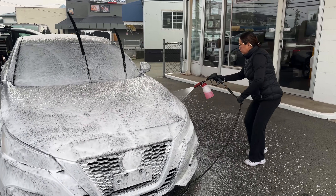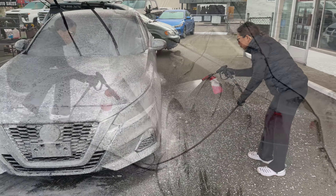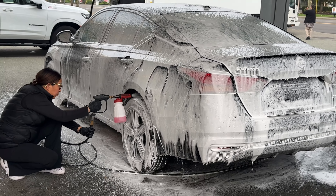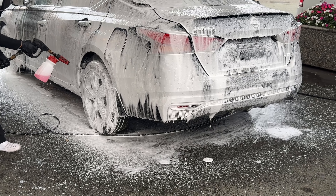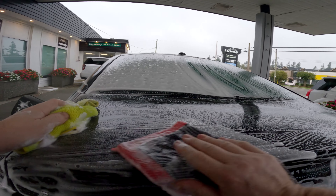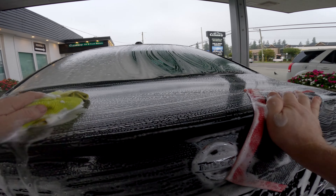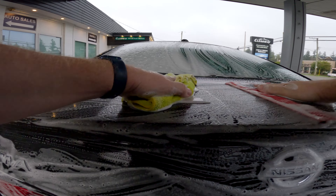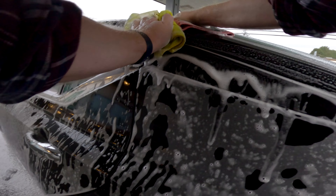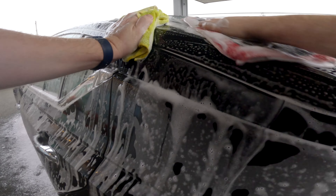Starting with a decontamination wash, we have a little bit of degreaser with my Mr. Pink foam and the foam cannon. This foam offers a lot of lubricity for my synthetic perforated decontamination towel, or clay mitt, making sure to get rid of all the impurities, fallout, and debris off this vehicle.